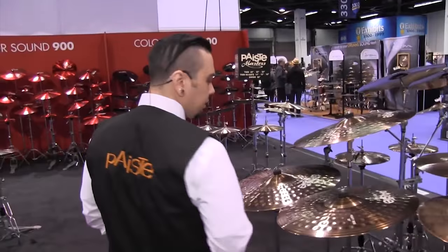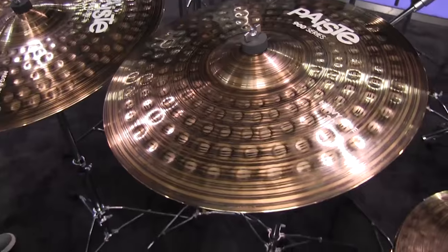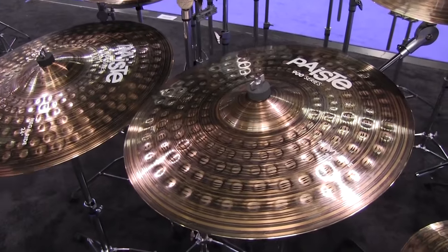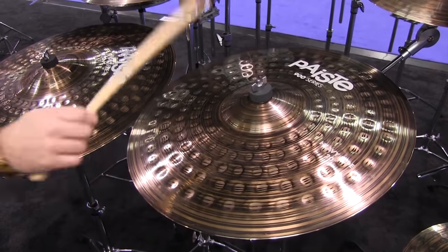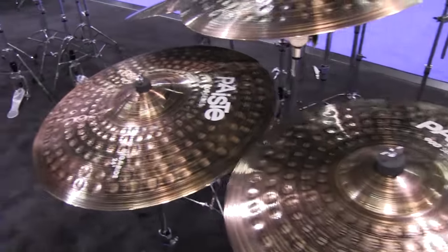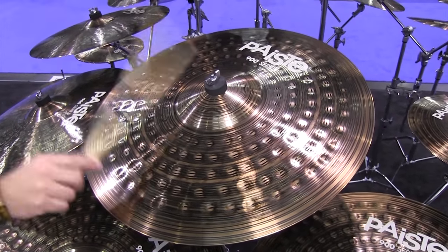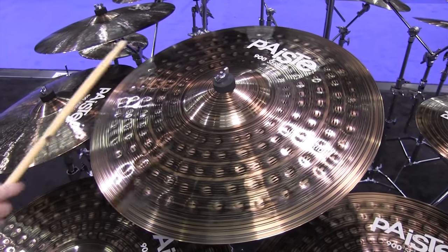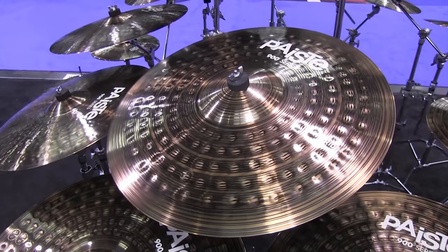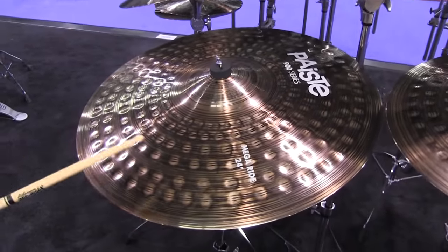Now onto the heavy rides. Here's the 20-inch heavy ride, the 22-inch, and the 24-inch mega ride.